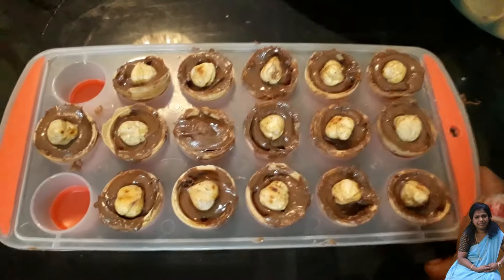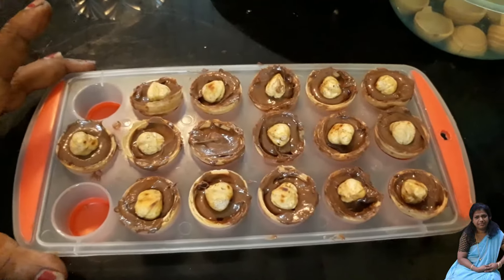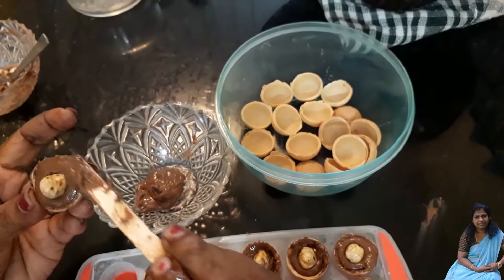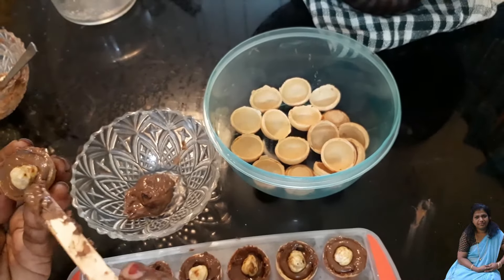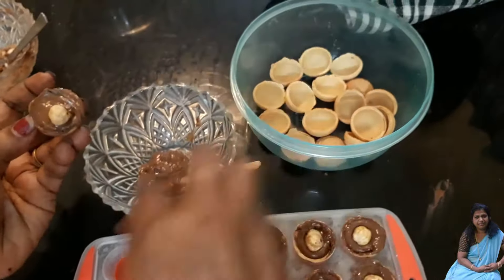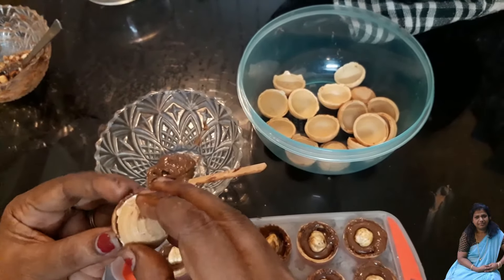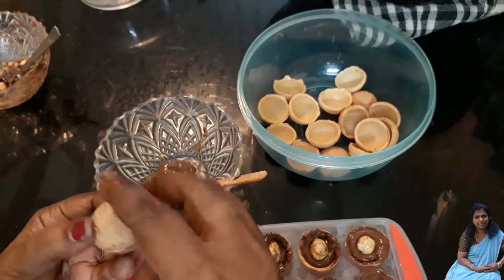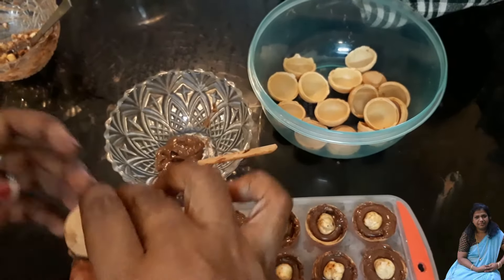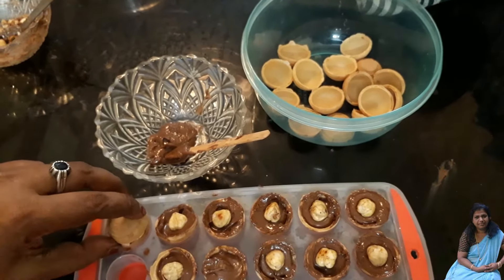I am going to put it in the freezer for 5 minutes. Let's put the cream in the pan. I will break the cream over like this. We have to cut it in the face. I will cut the chocolate with the cream. This will be done in the freezer for 20 minutes.